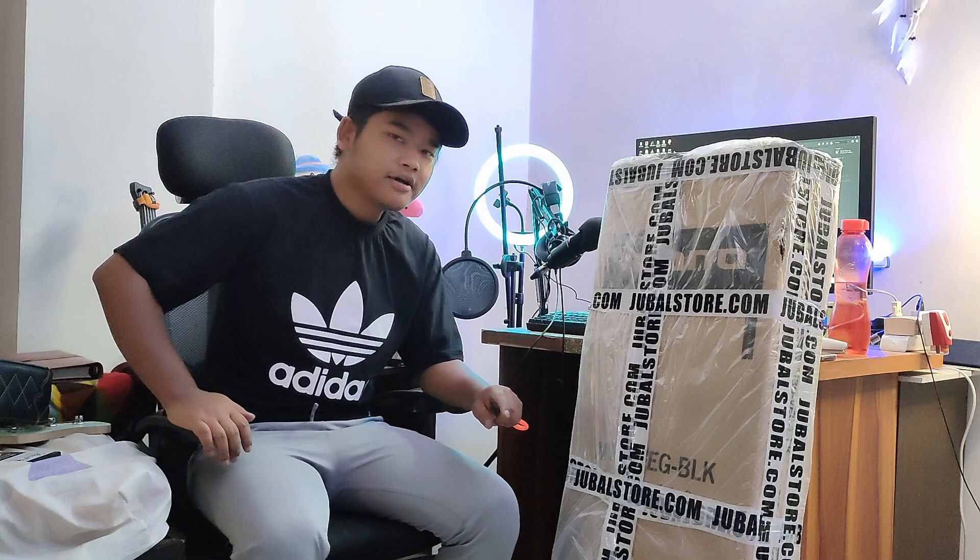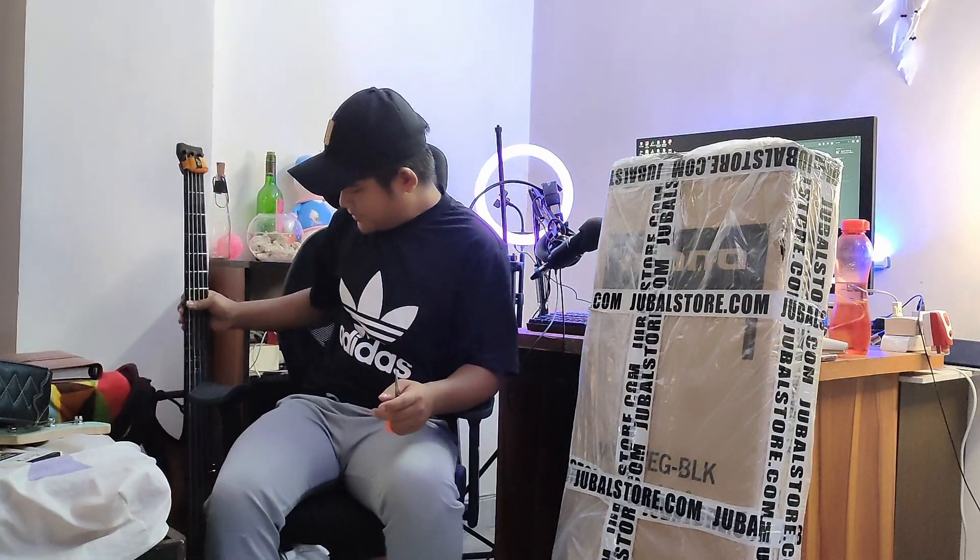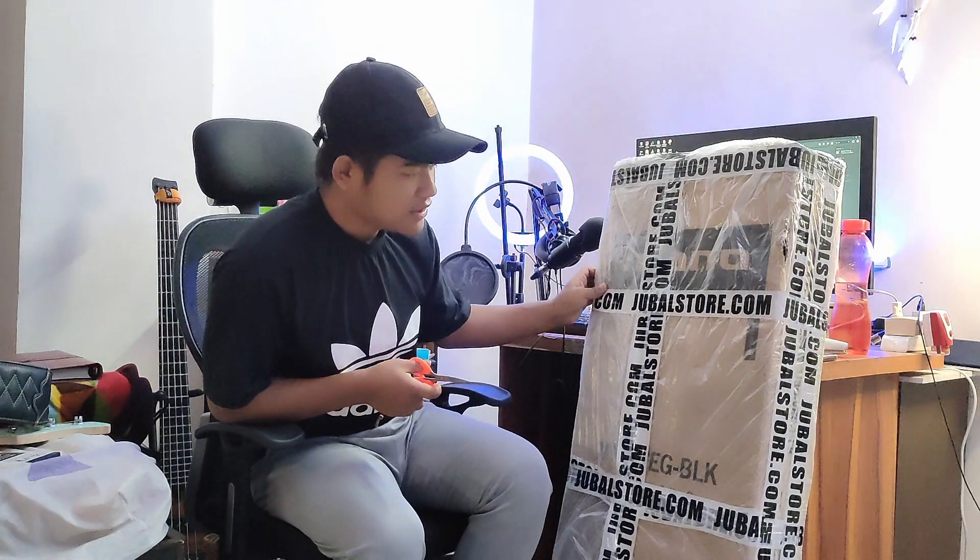Hello guys, today I have a new package arriving from Zubal Store. Last time I bought the bass case, which was really good. Now I'm buying the guitar case because it fits my headless bass, so when I travel I will not have to carry the big bag. Let's see what's inside and how it looks.